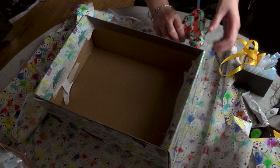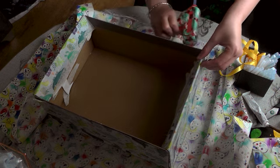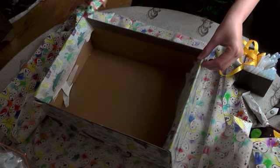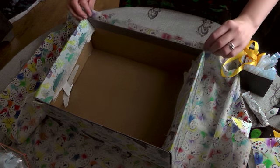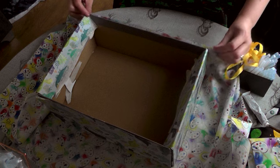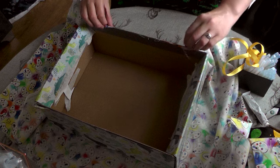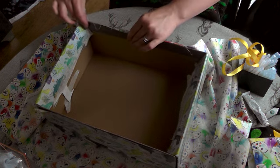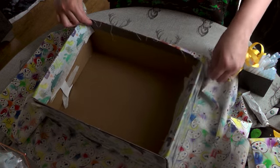I'm going to start with the top side of our box. I'm just doing a line of glue at the top, then I'm going to line my box up, pull my fabric tight, and make sure that I really press it nice and firmly, just over the sides like that.